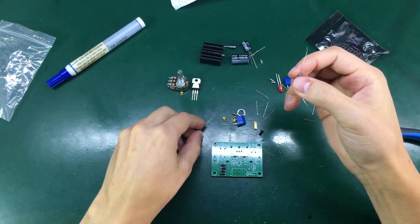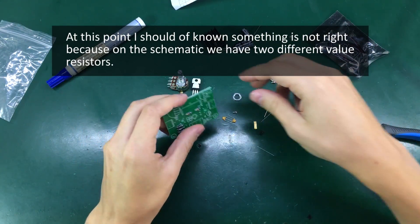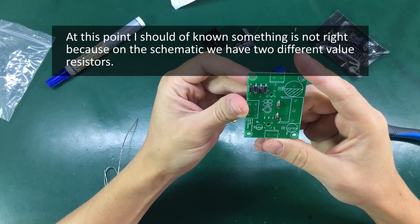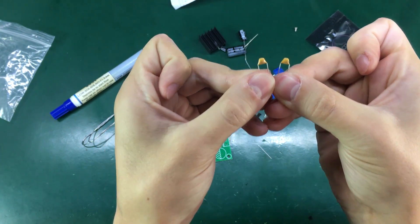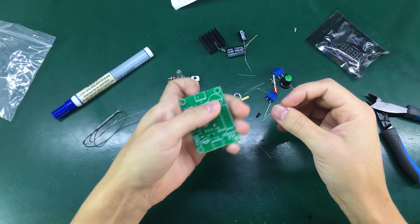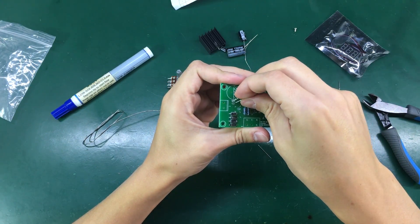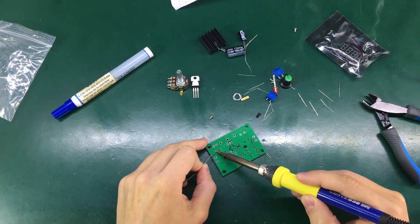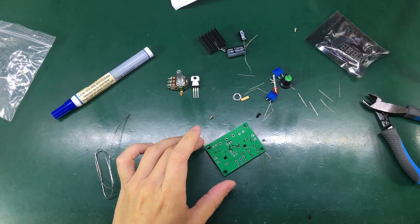Next up let's install our resistors — these look to be the same value. The ceramic capacitors are marked 104, which is 0.1uF, and they're both the same value. It's quite easy to identify where they go because we have a labeling of 104 on the PCB.